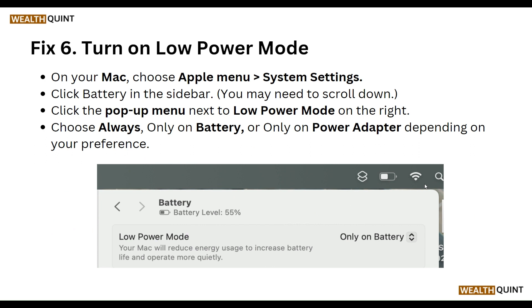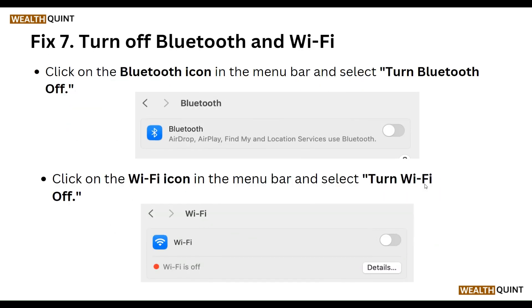Our sixth step is to turn on Low Power Mode. Choose the Apple menu and go to System Settings, then click Battery in the sidebar. Click the pop-up menu next to Low Power Mode and choose Always, Only on Battery, or Only on Power Adapter, depending on your preference.